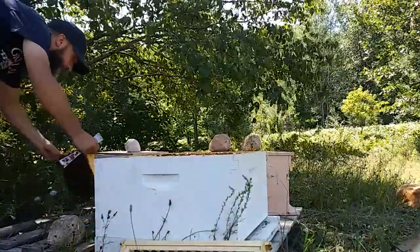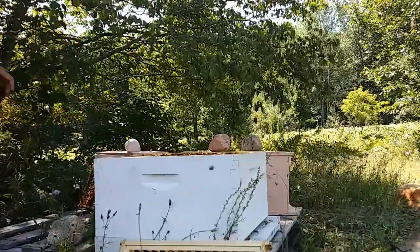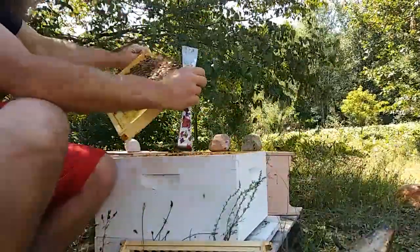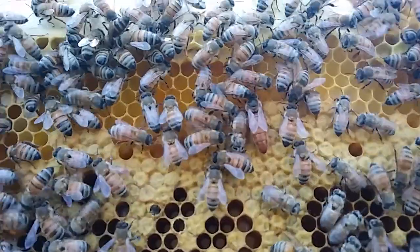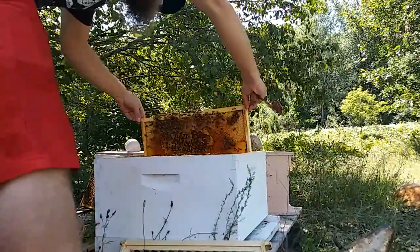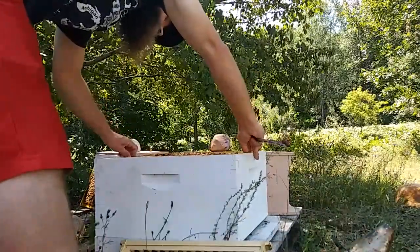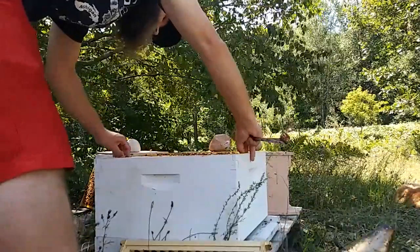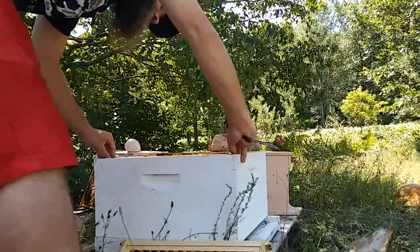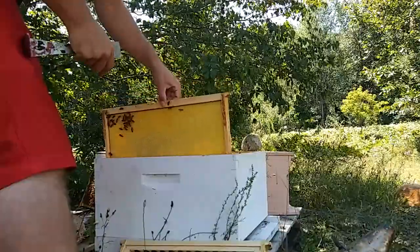I don't think she's on this frame, but I've made assumptions like that before and paid for it, so I'm going to make sure by finding her. There she is. I'm going to put her back, put the frames back the way they were, with the space for the frame I'm taking out left open so that when I get back over here after grafting I can just push it right back in.